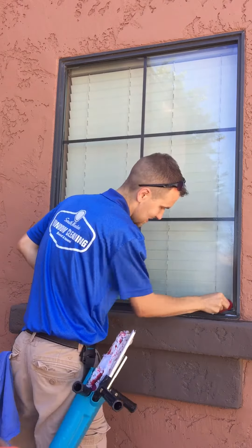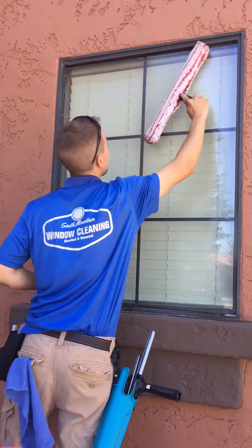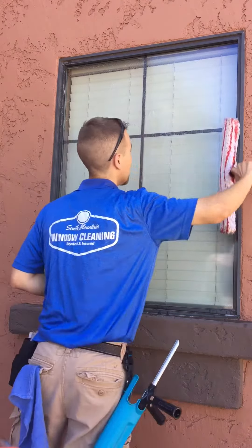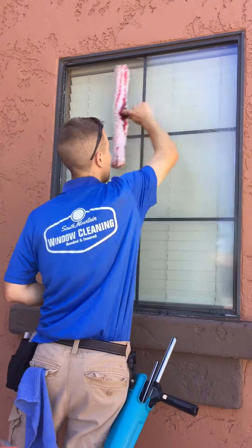So after that we're going to mop the window again. Then we're going to squeegee the window. Now we use a Sorbo squeegee. I use two different sizes: an 18 inch and then a 10 inch for smaller windows. On this window we're going to use the 18 inch Sorbo squeegee.